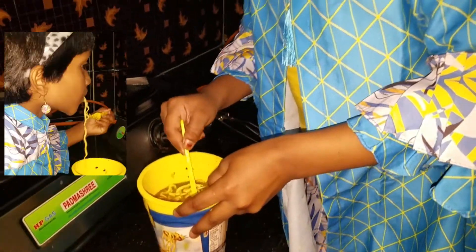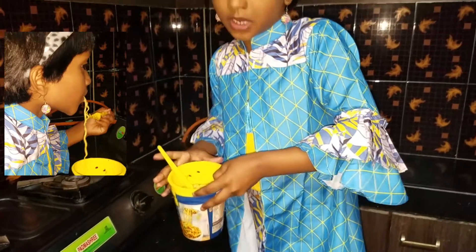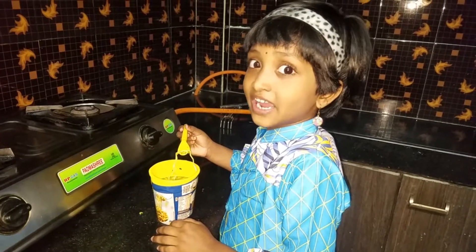Let me eat it once. When you eat, you need to mix. It is so hot, guys. Be careful.